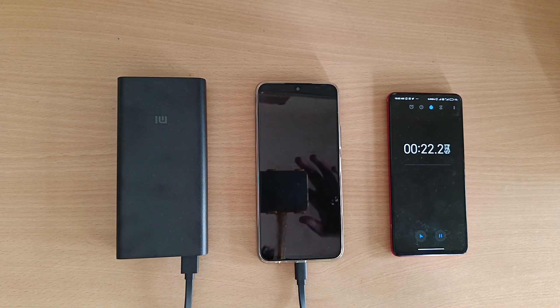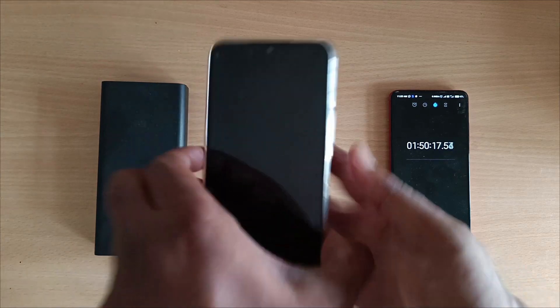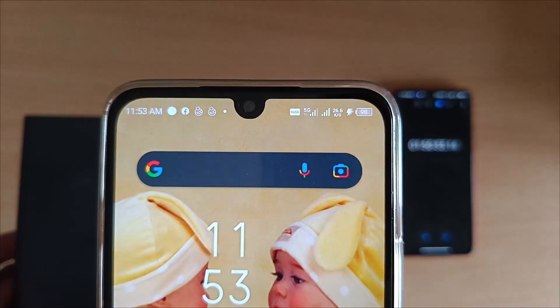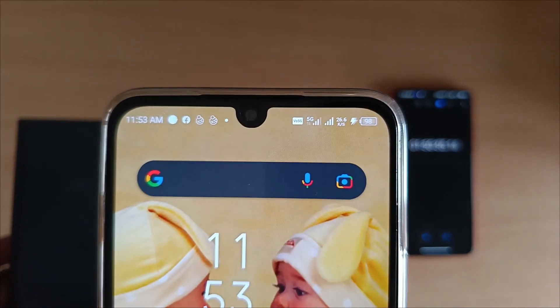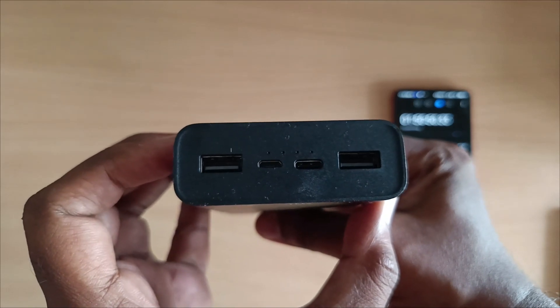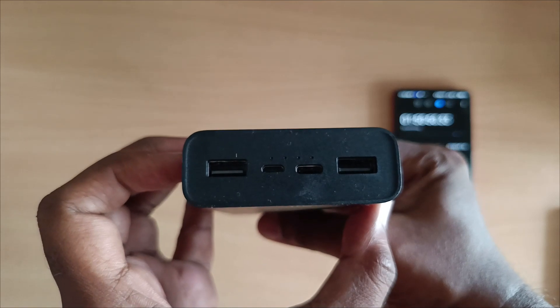Now, when you charge this power bank, you can charge your phone from it. If you charge it via the power bank, it will be a full charge.